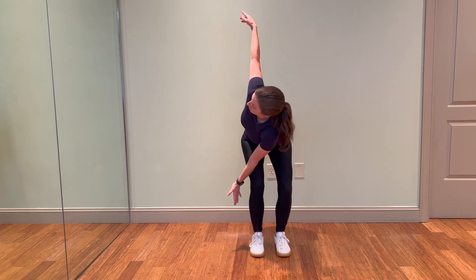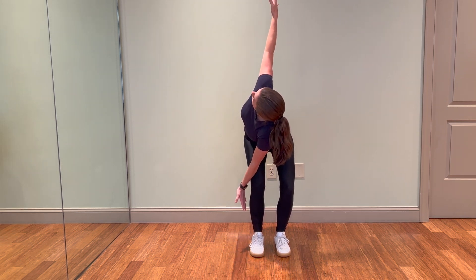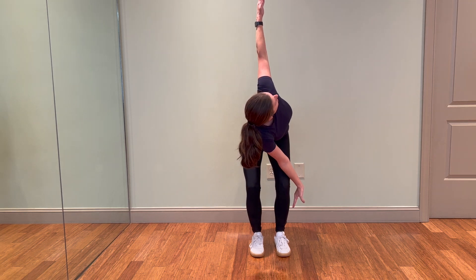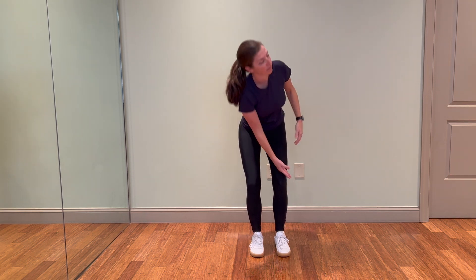With your knees bent in a chair position, rotate over one side, finding as much range of motion and stretch as you can through the upper back, opening up through the shoulders, and spending as much time in the stretch as needed.